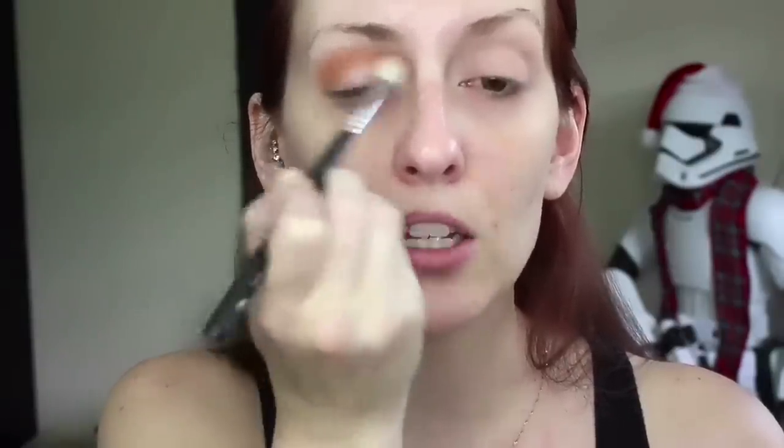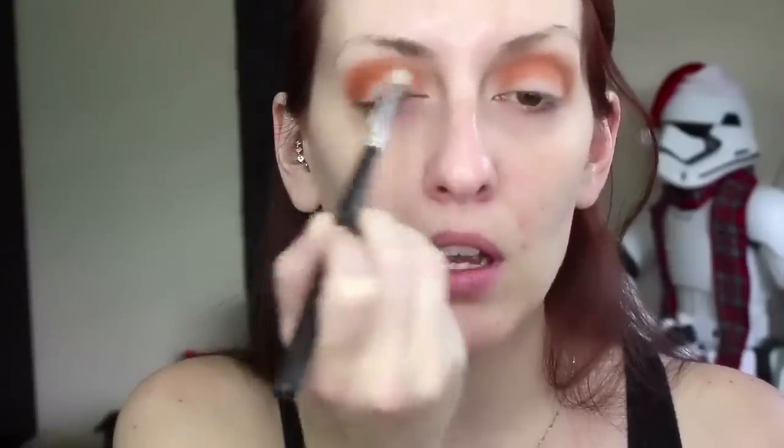Rush is a very light orangey shade and I'm putting that in the crease as my first transition color from inner corner to outer corner. The next shade is called Alerts — I'm putting that in my crease using the Morphe M433 brush, which is more compact because we're keeping things lower in the crease, going from outer corner to inner corner.